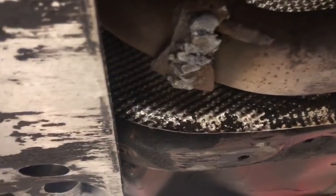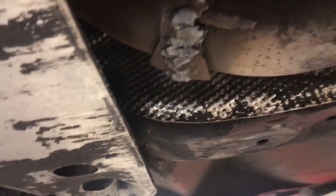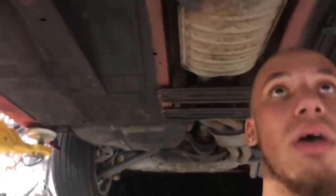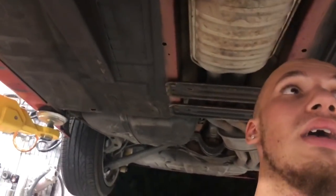Definitely not the best welds, but all I'm trying to do is make it so the exhaust doesn't leak. If this works we're golden, if it doesn't we're screwed. I still have to weld the top, but this whole side is basically done. I'm going to lower it down, put the oil in, finish the oil change, change the filter, start it up, and see if it leaks. If it doesn't leak we're good; if it does, I'll finish welding.